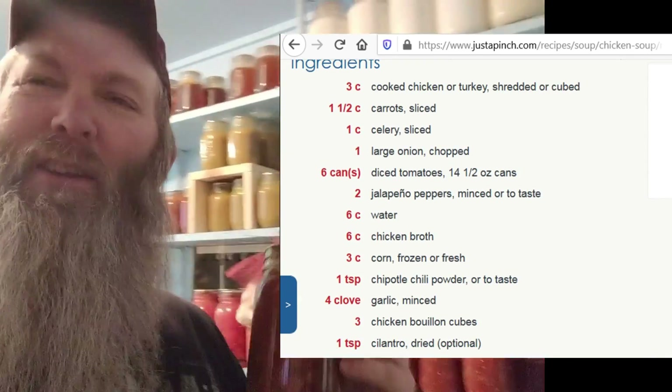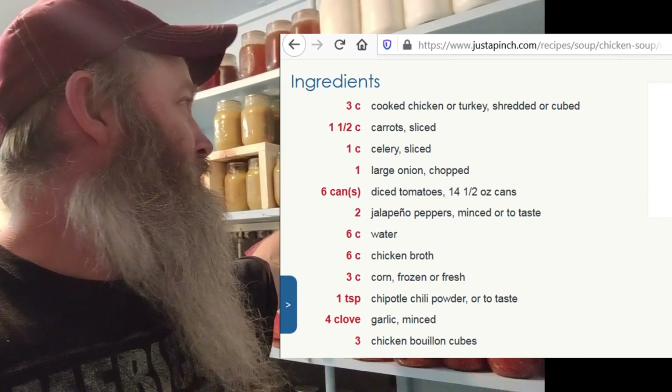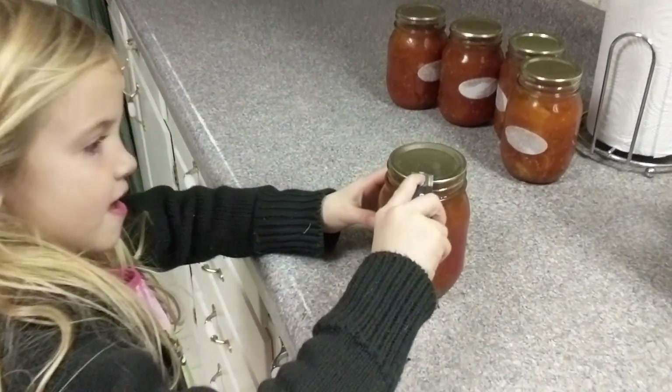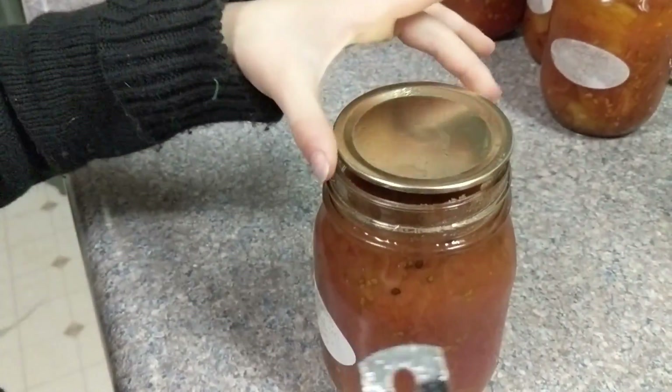I did a lot of this recording while everybody was sleeping, so I did a little voiceover later on in the day. Come on, let's go can some soup. We're gonna start with opening some of our home-canned tomatoes for this.